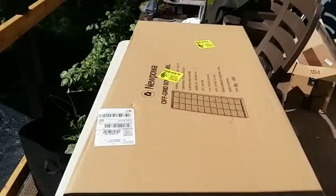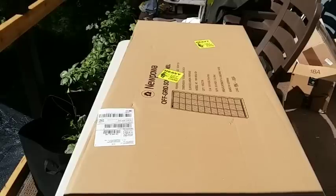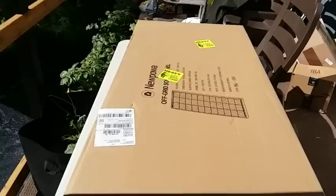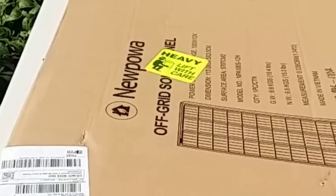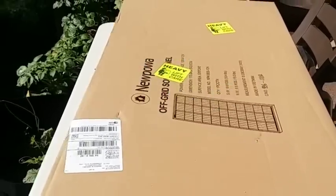Hello YouTubers, AlaskaPrepper here. Please don't mind that plane in the background. I got four solar panels to hook up to my Goal Zero solar generator and the external battery that I purchased for it. I'm going to open one up so you guys can see how good the packaging is. These are the new POA off-grid solar panels and they were a great price — that's why I decided to get them. They also had very good reviews.